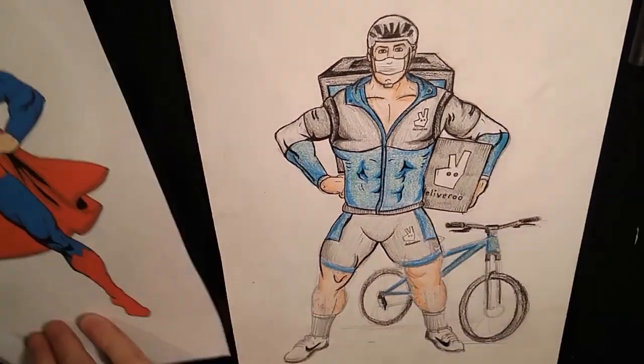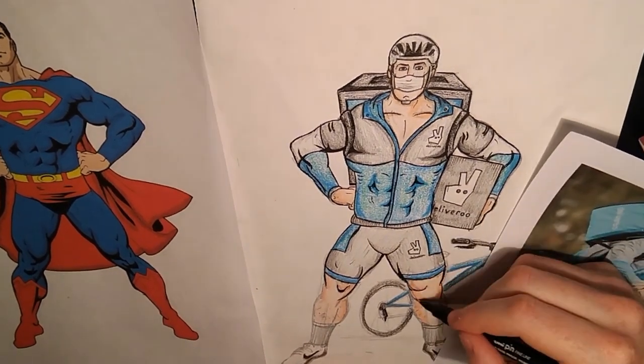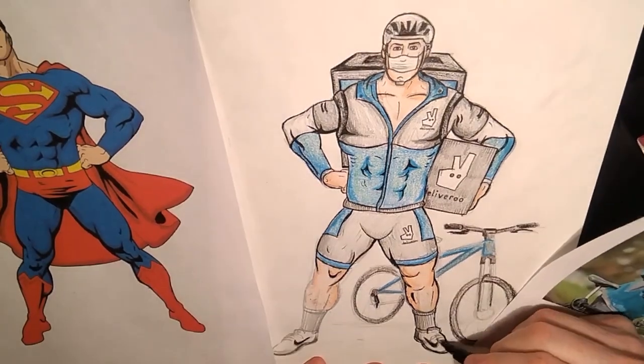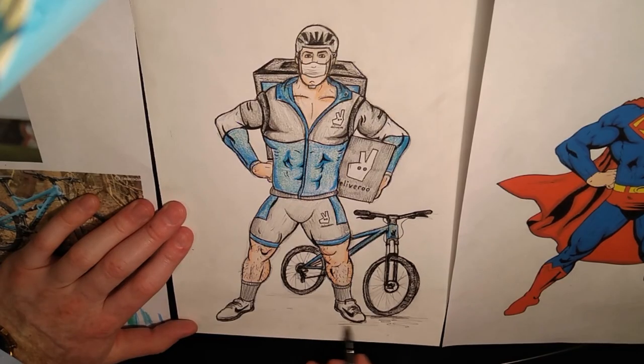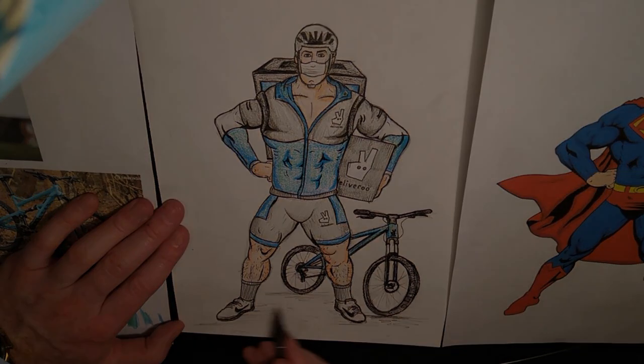At this point I'm moving the paper around to get the right angle for those lines. I've also put some paper underneath my hand to stop anything from getting smudged. I'm just going to finish off all those little bits of detail that I may have missed and complete it by drawing a little bit of shadow underneath the figure.